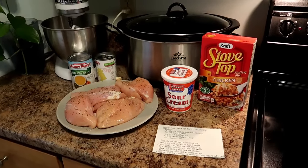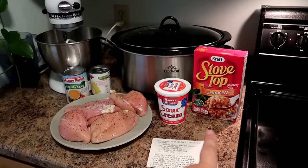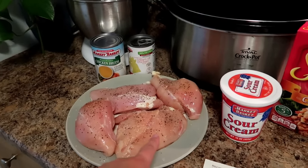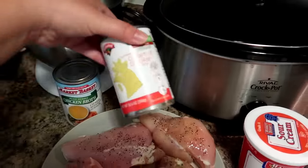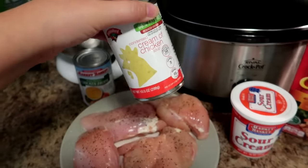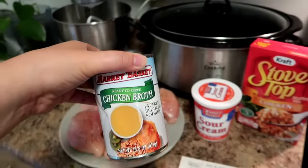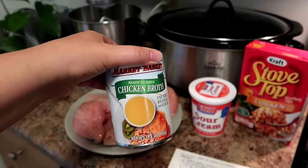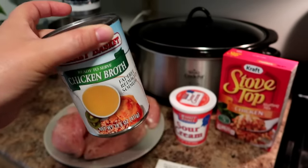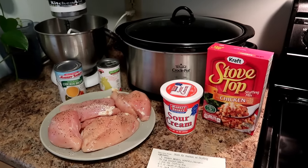So this is what you're going to need — super simple. A crock pot, stovetop stuffing mix, whatever brand or variation you want. I need eight ounces of sour cream so I'm only going to use half of that. I have four pretty large chicken breasts and a can of condensed cream of chicken soup. Funny story — went grocery shopping yesterday, did the meal plan, forgot this which is what I needed for dinner tonight, so I just got back from the store. And then I just have a small can of reduced sodium chicken broth. It only calls for half a cup, but at the end of the cooking time if your stuffing is a little dry you can add some more.